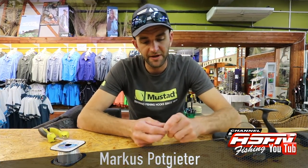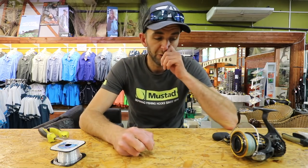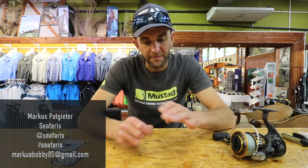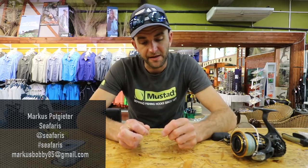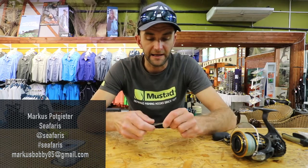Morning guys. What I'm going to do is show you a very simple way to join your braid to your leader. It's one of the most common things I get asked — how do you join your braided line to a leader line.